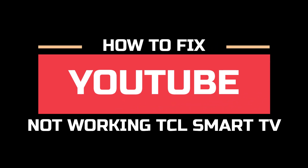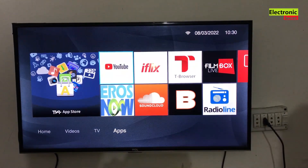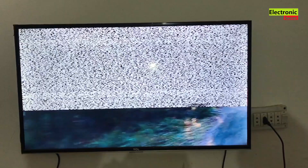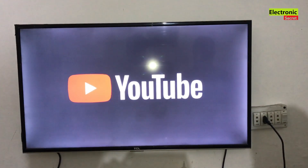Hi guys, today I have a video on how to fix YouTube not working on TCL smart TV. This problem is very common in smart TVs. I will guide you step by step troubleshooting method so your YouTube will come back again.